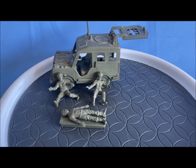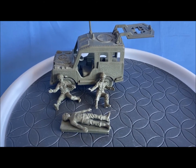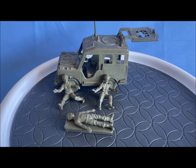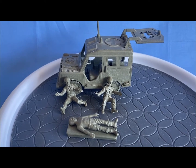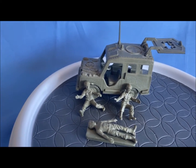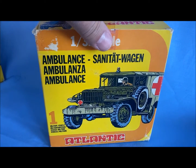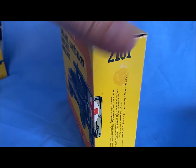Welcome back for the final installment of the Atlantic 1/32nd scale World War II playset or toy soldier reviews. This is the U.S. Ambulance, box number 2161.